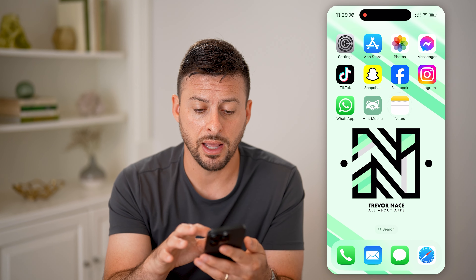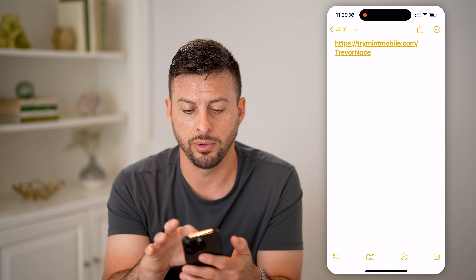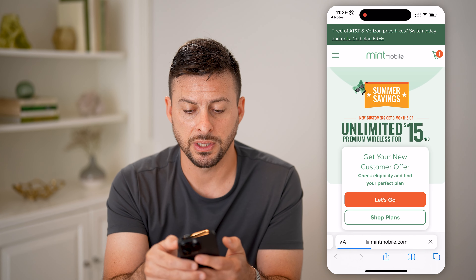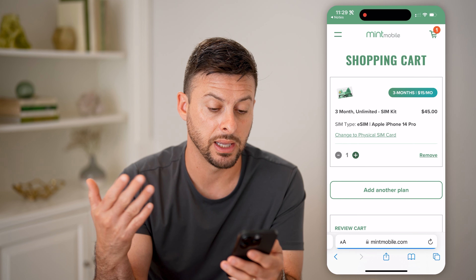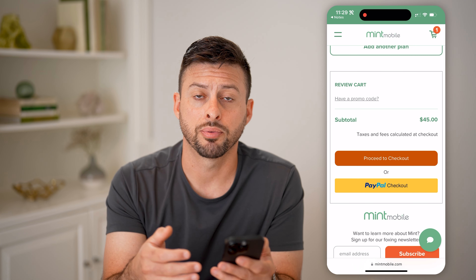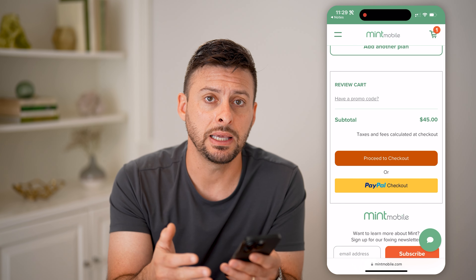So after you click on that link, let's say you go through the process. You tap on trymintmobile.com/TrevorNace, and you go through the process of adding a plan to your cart. Say you go through the process of buying an eSIM. After you go through the entire checkout process and you order that unlimited plan, it will send you an email.